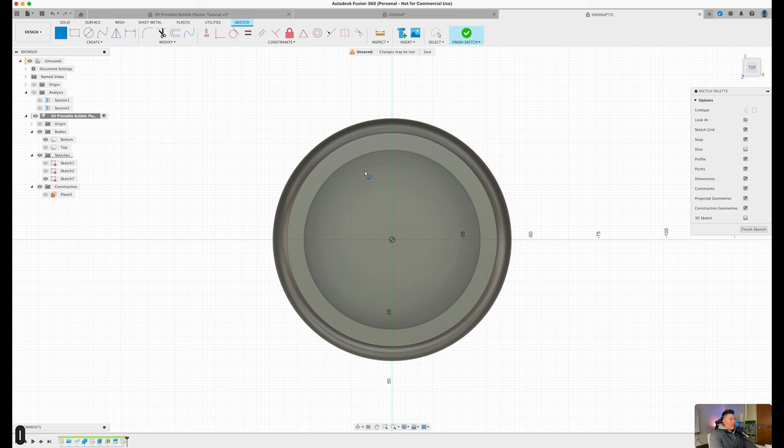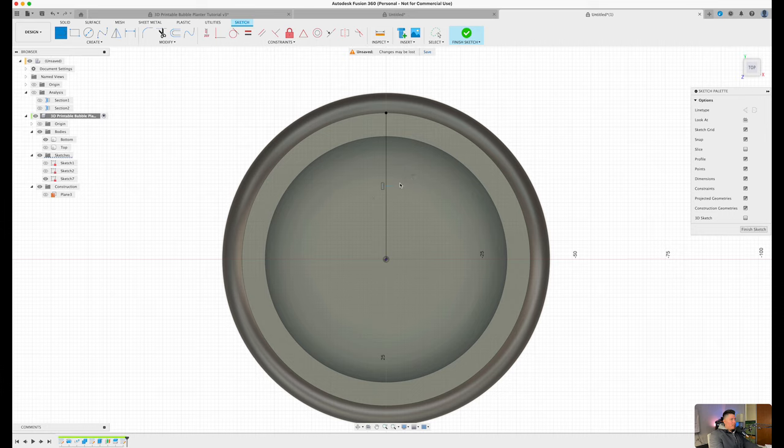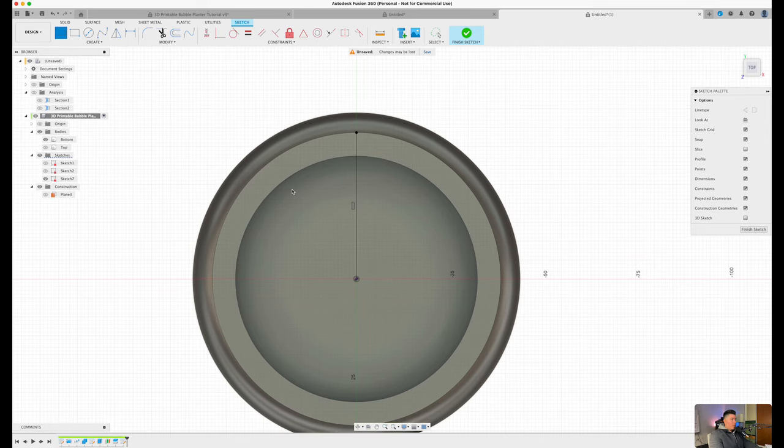Press L on the keyboard, select the origin of the design, and drag all the way up to the very outside — the top circular face — so it snaps on. Press OK. Let's go ahead and create three more lines. Press L, select the outer line, drag this up making sure they are straight. It doesn't matter the distance right now — we'll set that in a bit. You should now have a total of three lines.